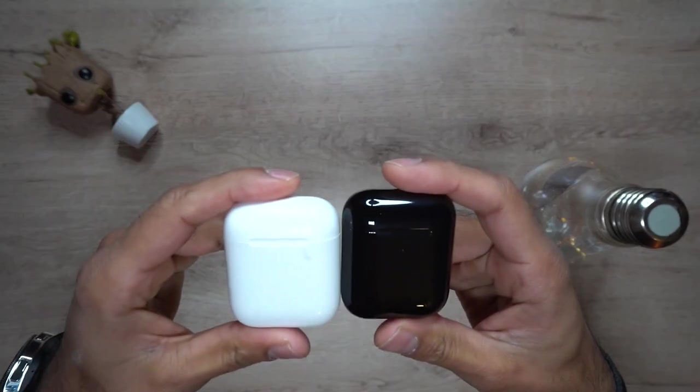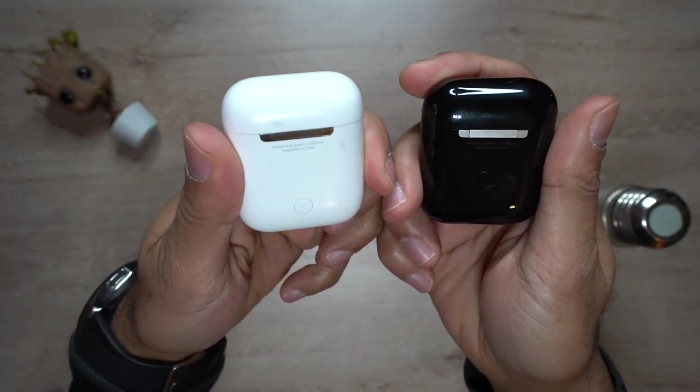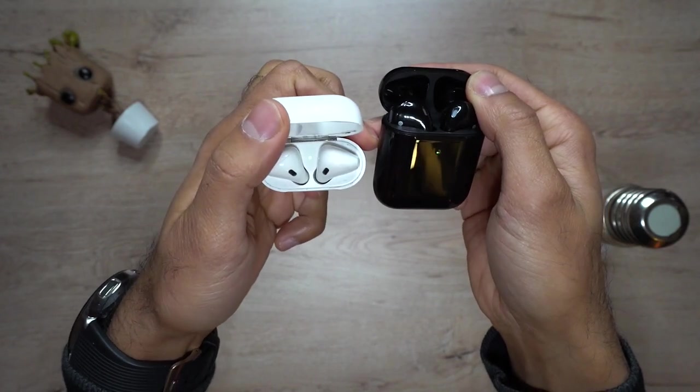The AirPod itself looks exactly like the Apple ones — it has a nice finish and is plastic. It does have sensors inside the AirPods themselves, so much like the Apple AirPods, you can take them out and they will pause the music, and if you put them back in it will continue to play. You can answer calls and end calls with a double tap, and to skip to the next track you can triple tap either the left or the right, depending on whether you want to go to the next or previous track.